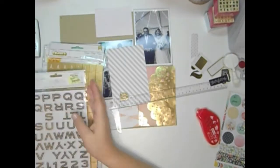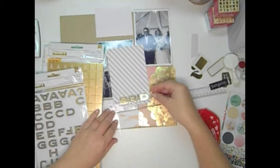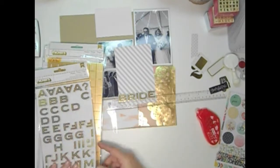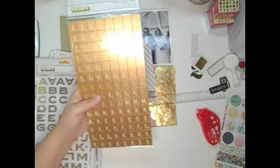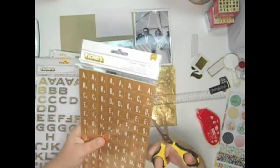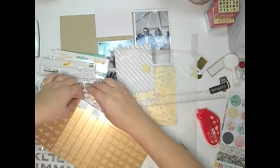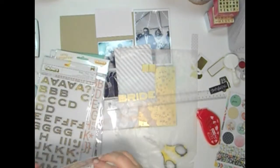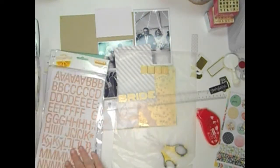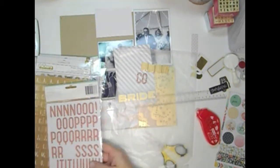I want to spell out 'here comes the bride' as kind of like a title card on this one, and I have these gold thickers that I really like, but they just barely fit width wise. I ended up changing them because they look too cramped. These are those new Maggie Holmes flea market thickers that look like Scrabble tiles, but they're gold. I'm just putting them down on some wax paper because I'm using a bunch of different kinds of thickers and it's a big title.